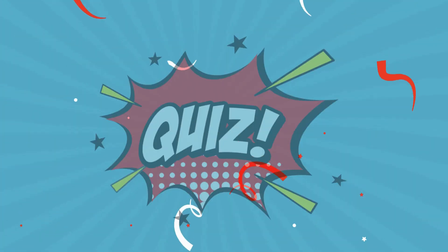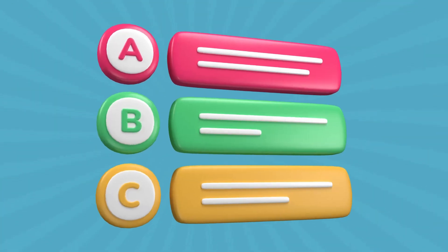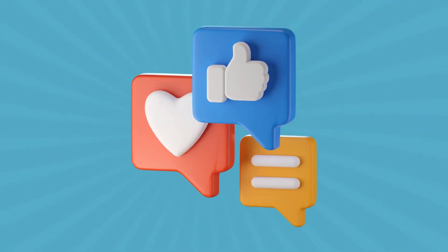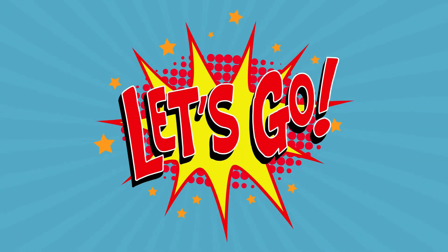Welcome to Puzzle Master. Solve mysteries, conquer challenges, and test your knowledge with fun puzzles. Each correct answer earns you one point. Share your score in the comments. Let's get started.